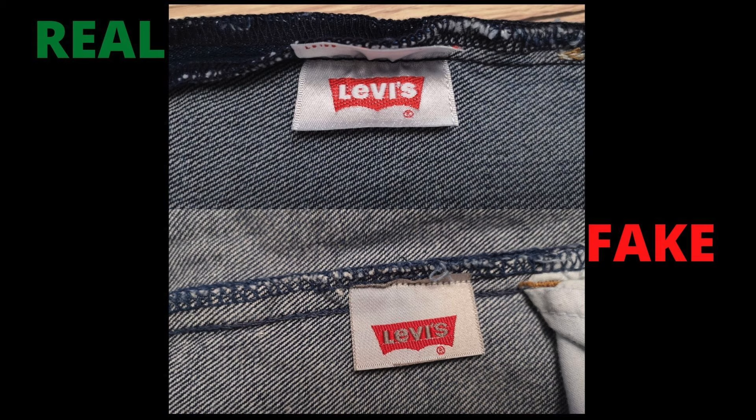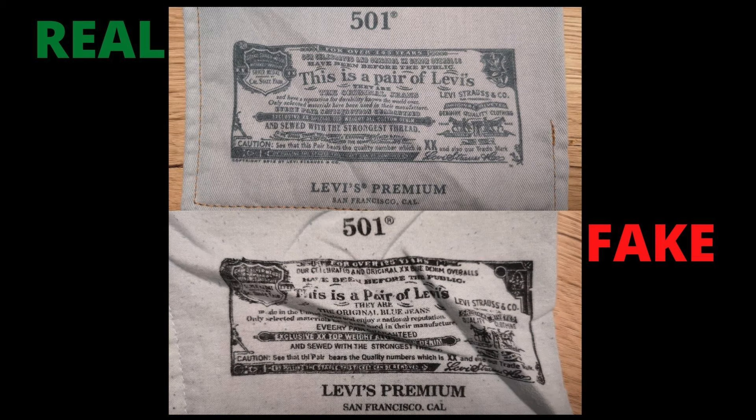The print quality and material used for the inner thigh label just below the pocket is very high quality on the genuine Levi's jeans. On the fake jeans, all they have done is copy the label but couldn't manage the quality at all. Also on the genuine jeans, the print quality of the back right pocket Levi's poster patch is high quality — printed nicely and clearly. Whereas on the fake jeans, the print is poor and the ink keeps coming off.